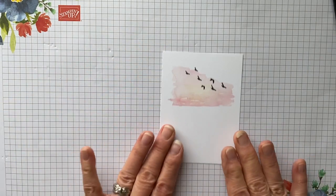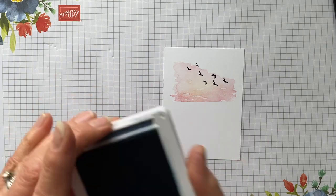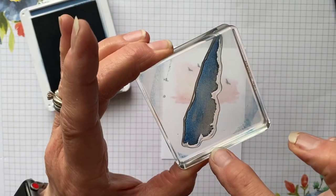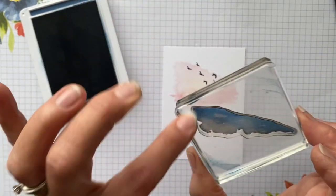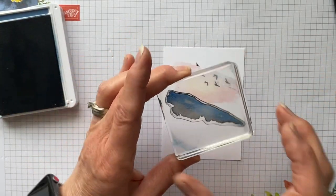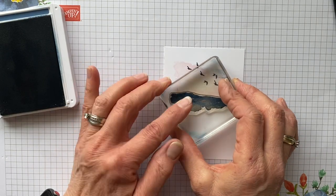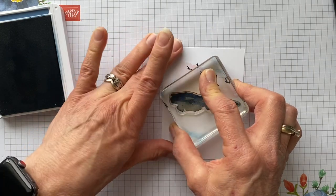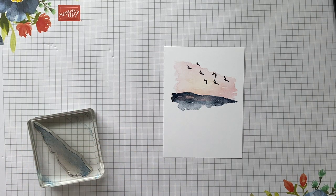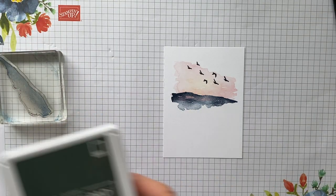Now we're going to take Misty Moonlight and create kind of a horizon. I'm going to ink that up and we're going to use not the detailed side — we're going to use the bottom. You're going to tip this point a little bit down because we're going to put a tree there and I want the tree to still show. So we're going to just stamp that. Right now it doesn't look like much, but bear with me. Then we're going to come in with our Evening Evergreen.